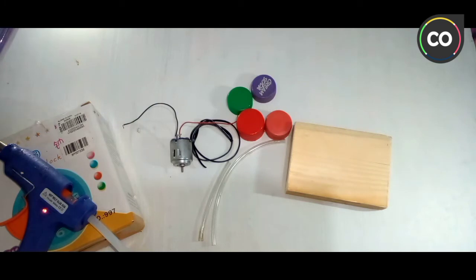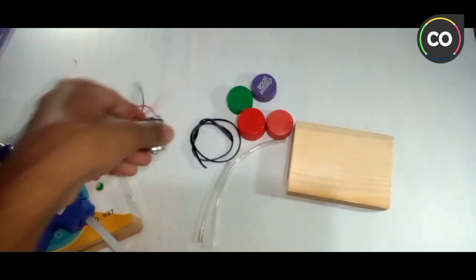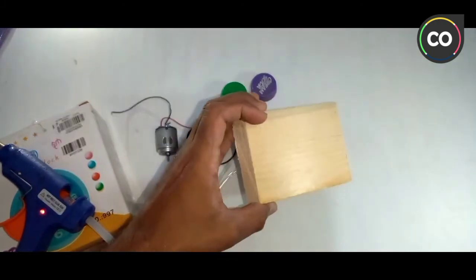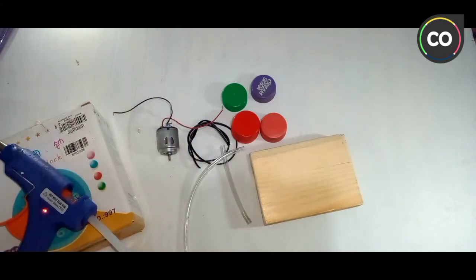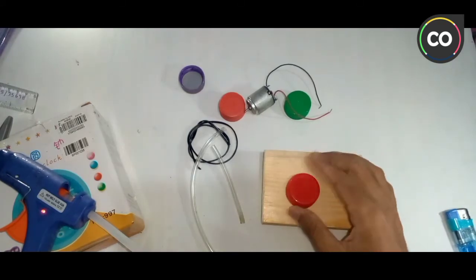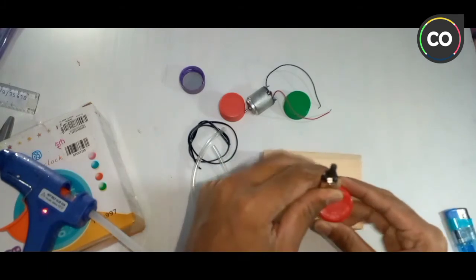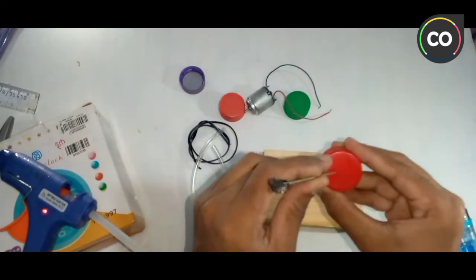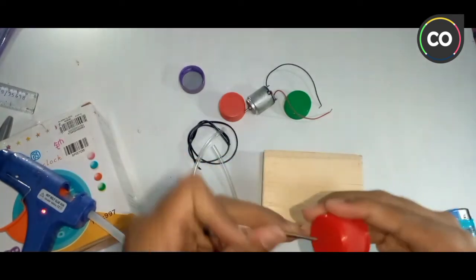This is the DC Mini Submersible Water Pump. At the rate of 252. You can do it in the business.